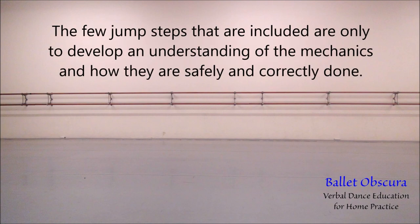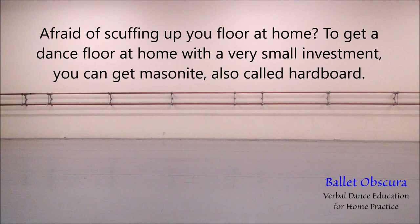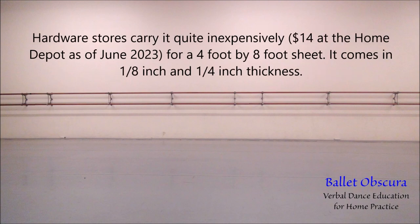Due to this, there are very few jumps in the Ballet Obscura series. The few jumps that are included are only to develop an understanding of the mechanics and how they are safely and correctly done. To get a dance floor at home with a very small investment, you can get masonite, also called hardboard. Hardware stores carry it quite inexpensively — for a four-foot by eight-foot sheet, it comes in one-eighth inch and one-quarter inch thickness. You can put it on top of any hard surface home flooring material; it might not work too well on carpet unless you get a thicker material.